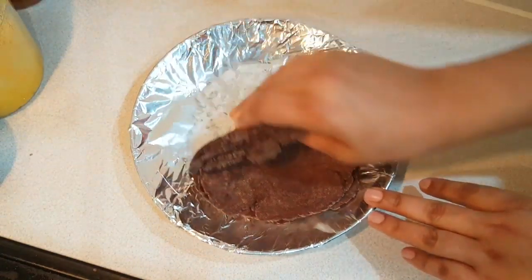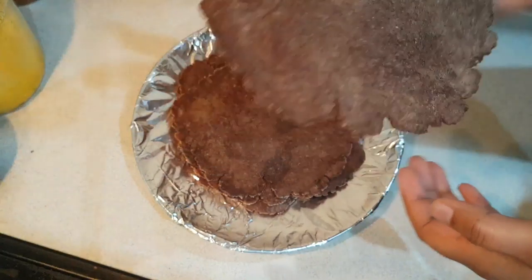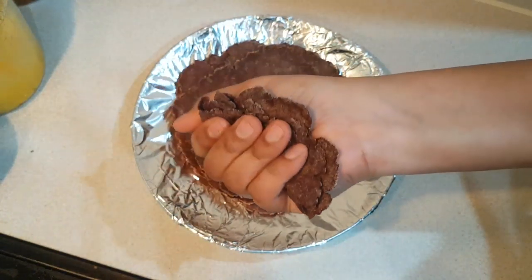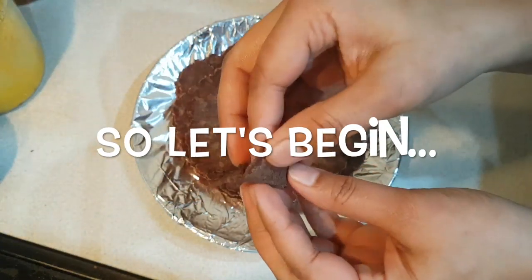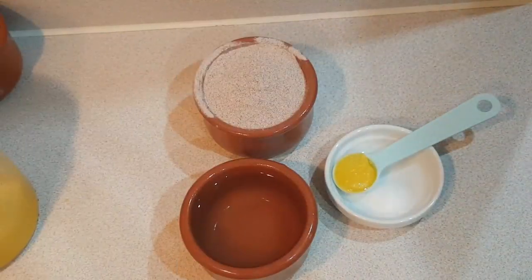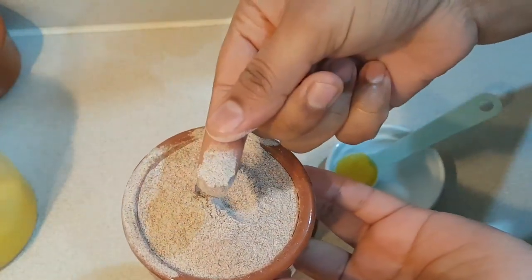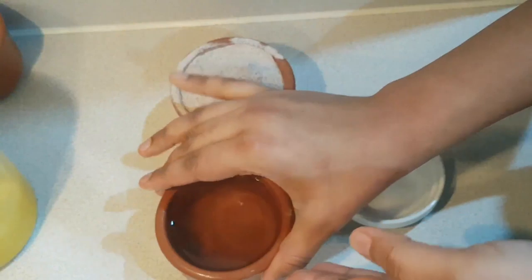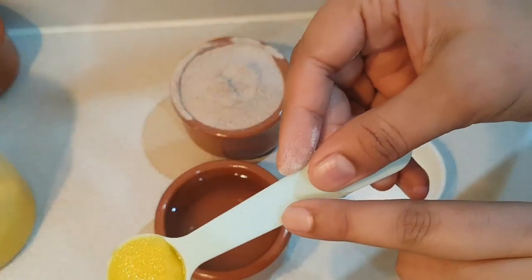Because Ragi has no gluten, it is a little tough to work with, but today I am going to share with you a very easy way to make roti. Let's start.